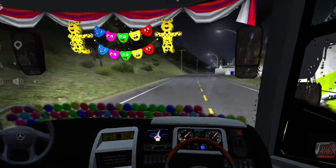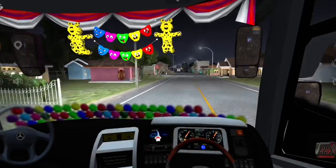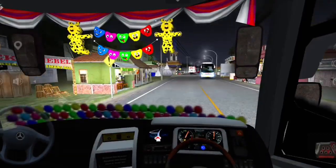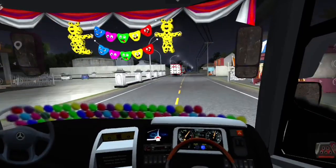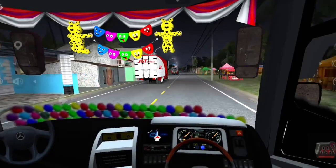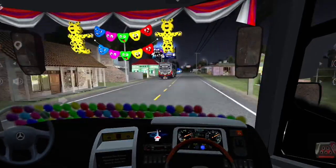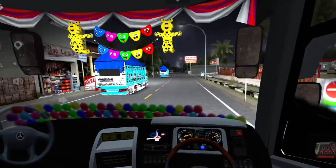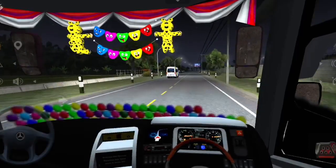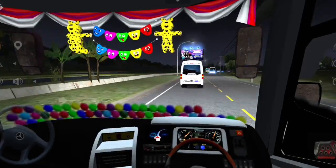Hujannya udah berhenti cuy, wipernya kita matikan dulu biar lebih jelas. Ngomong-ngomong kok jauh ya cuy, padahal di map tadi dekat loh. Ini nih kalau superbus udah kerja. Ngeblong kanan terus, oke. Truk capai kita susul ini.